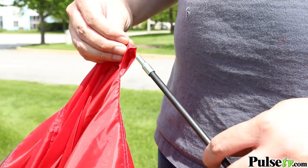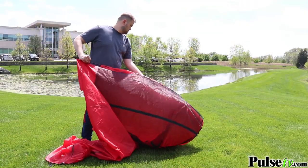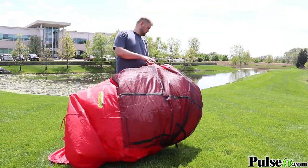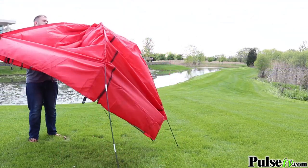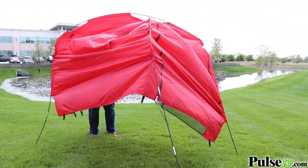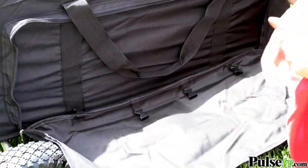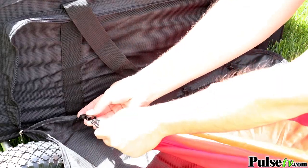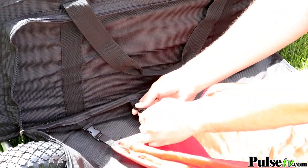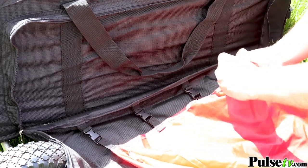The go bag comes with two tent poles, so you just want to feed those across both sides of the canopy itself. Inside the large compartment on the front that's meant to house the cabana, you have a series of clips that you can use to stabilize the tent during setup and while you have the tent assembled.